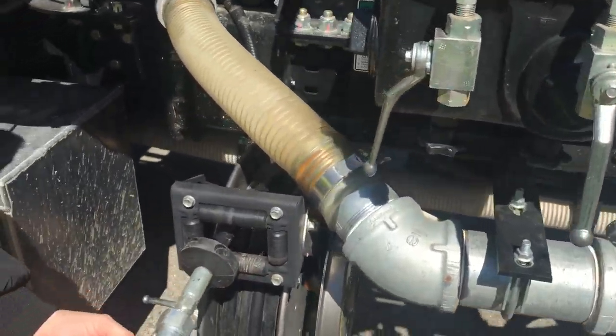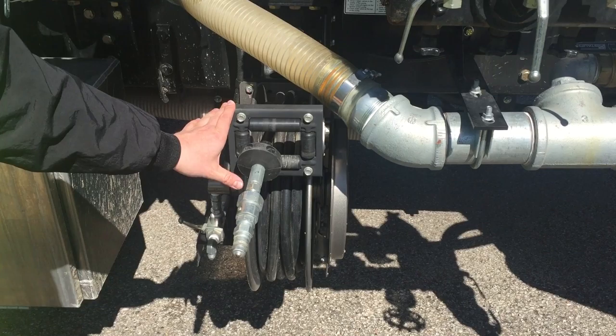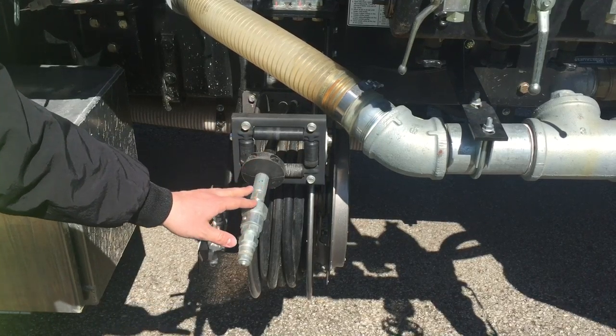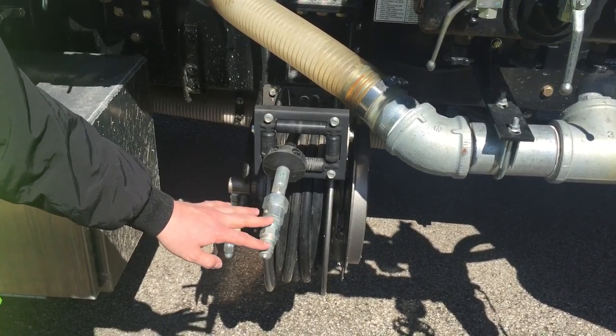Coming just to the left side and below your Meyer triplex pump, you do have your hand wash down gun for the vacall. You will plug your nozzle into this and it will allow you to wash off any mud or debris that is on the truck, in your debris body, or whatever you need to use it for.